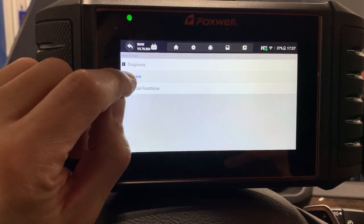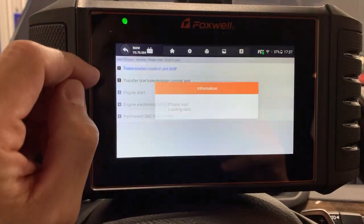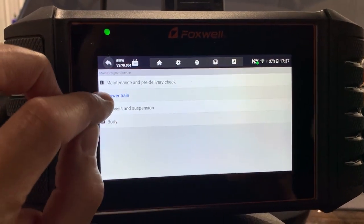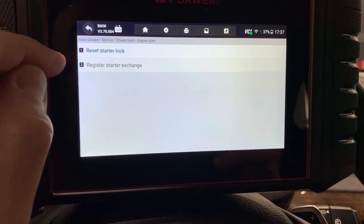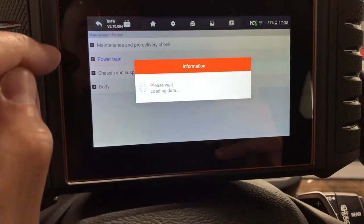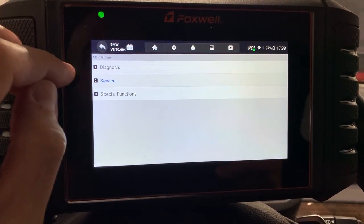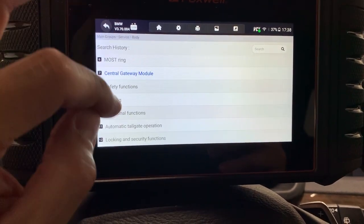Let me go back to the Service section. There are certain things you can do here — it brings you right to a resetting of items. For example, if you get into a crash the engine won't start, but you can go here and reset the starter lock. Or if you change a starter, you can reset it in there. I'm not too versed in BMW, but it's almost like a special function — startup workshop mode, bedding procedure. It's like when you put a module in, it lets you relearn or run another set of initializations.